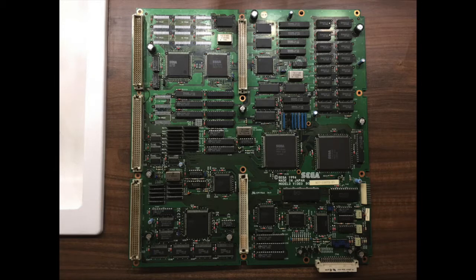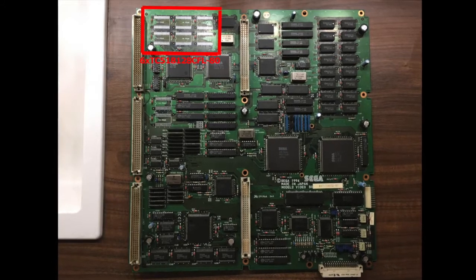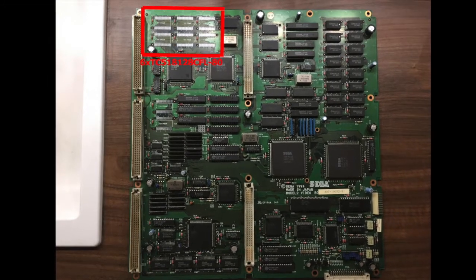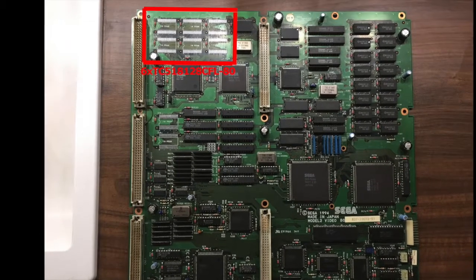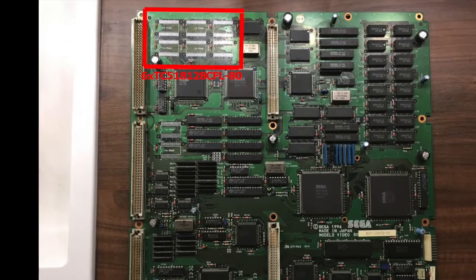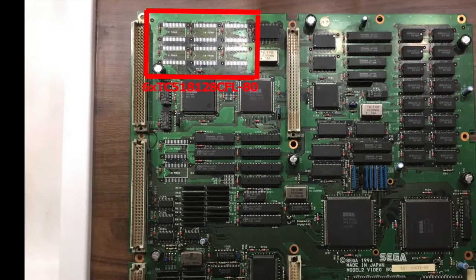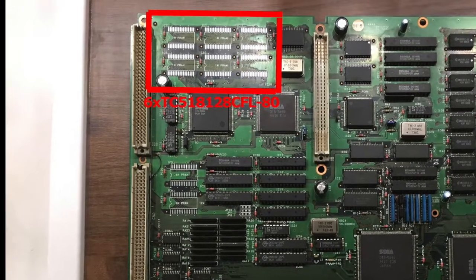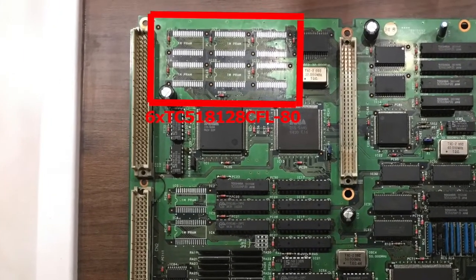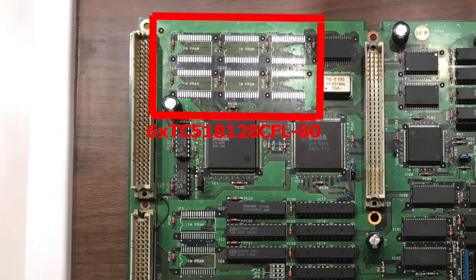What you have to do to fix the issue is remove the six surface mount RAM chips that are shown on the screen now, and replace them with new ones. These are 1Mbps RAM chips, ICs 7 through 12.